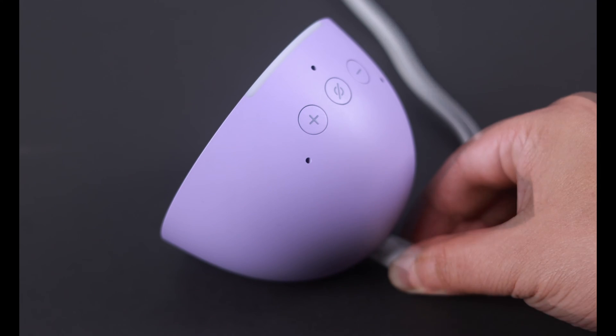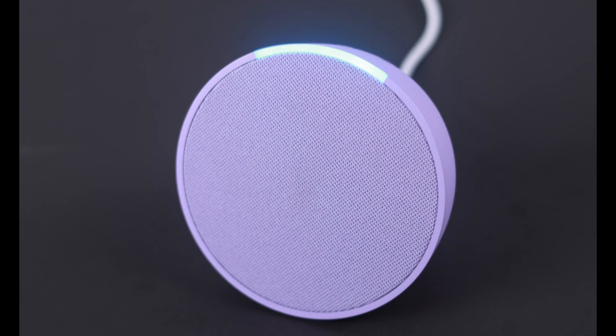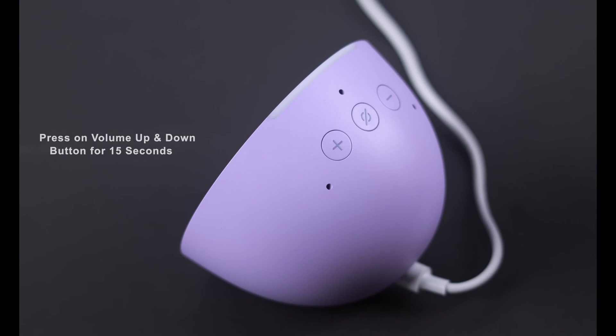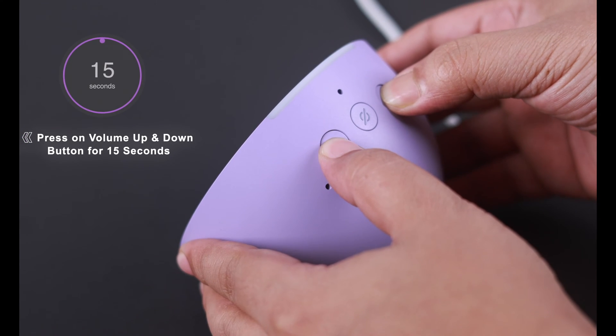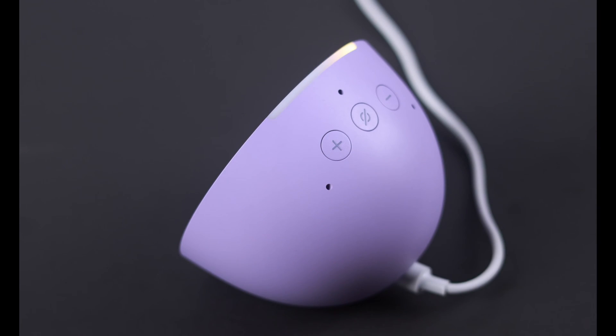First, plug in your Amazon Echo Pop and make sure it's showing an orange light — that means it's in setup mode. If your Echo Pop is not showing an orange light, don't worry. Just press the volume up and down buttons together for 15 seconds, and that will take your Echo Pop into setup mode.